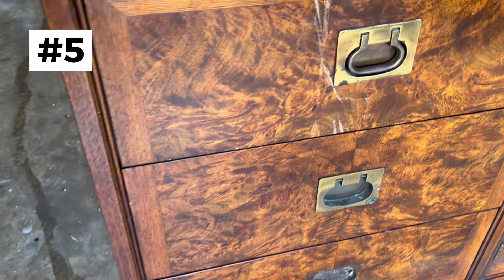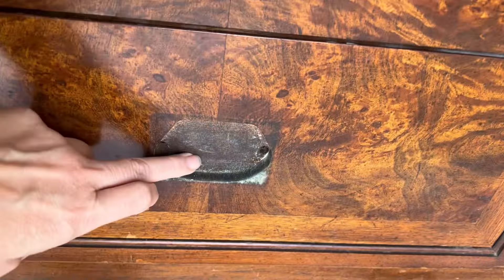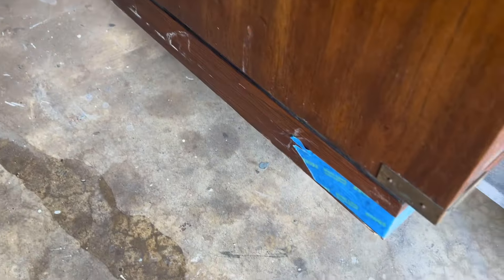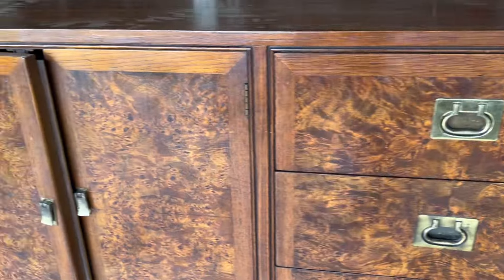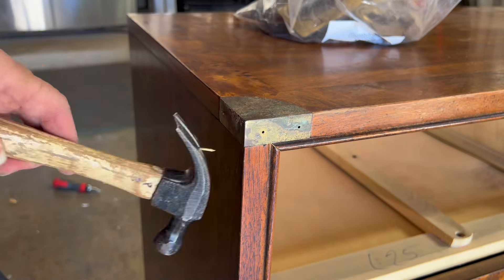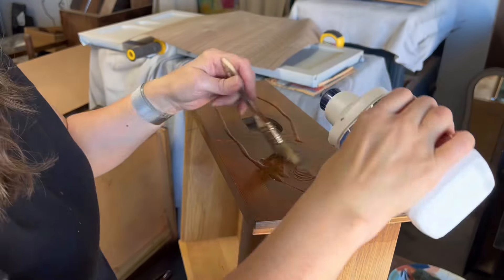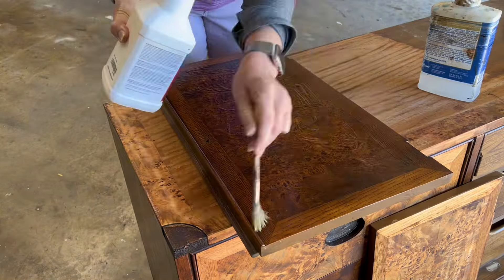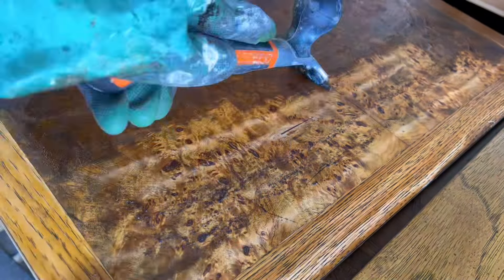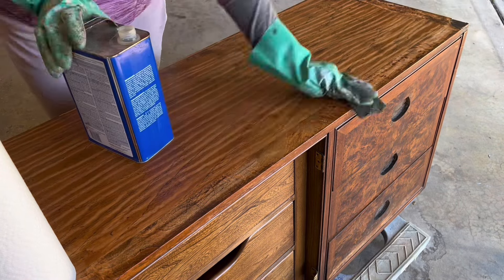The next piece is this beautiful Burlwood campaign dresser by Hickory. I'd never heard of the brand yet, but this was a fabulous quality piece. I did have some damage — I was missing two of the hardware pieces, and I wasn't sure if I was going to be able to replace them. I spent $150 on it, picked it up through a local friend who does reselling. I'm going to take all the hardware off, give it a good clean, and then strip it. This time I'm using Blue Bear Soy Gel — also a non-toxic stripper — and I'm using lacquer thinner as my after-wash.